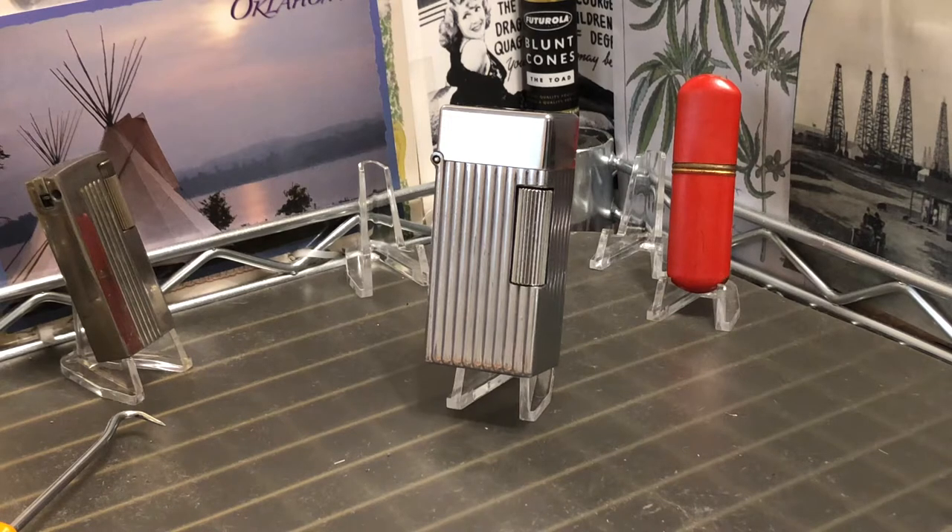Today we have a vintage Parker table lighter, petrol roller lighter — a very familiar design — in a much larger format than we are used to. Pretty cool, reliable lighter.